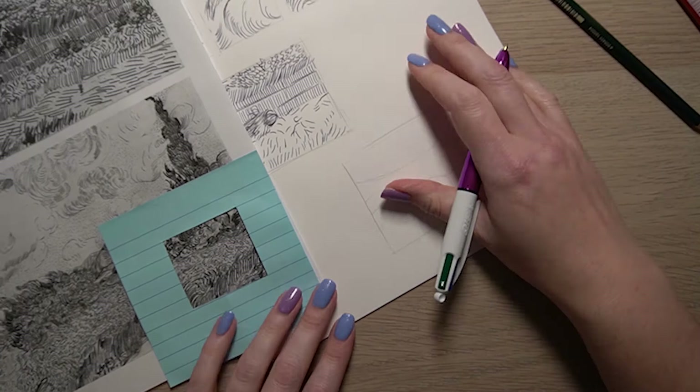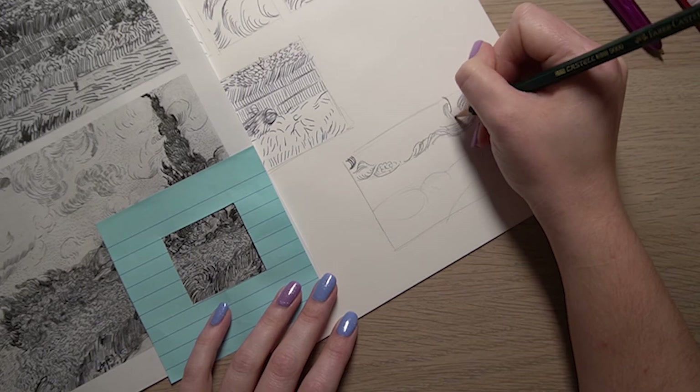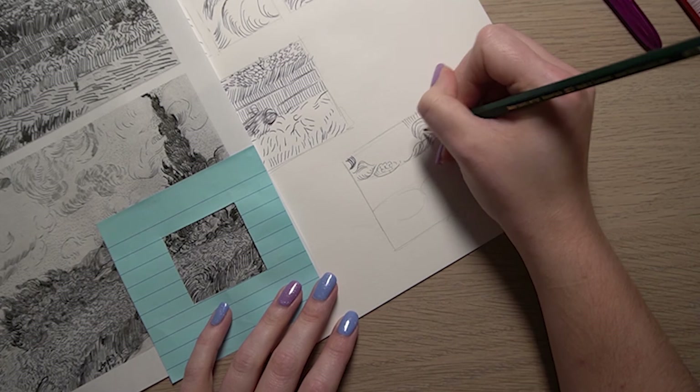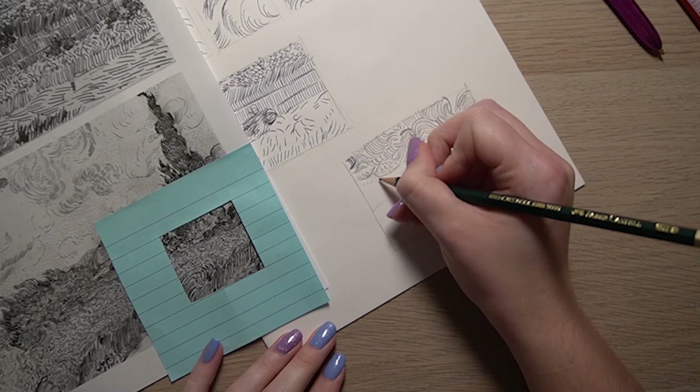Moving on to a different landscape now, repeating the process - drawing out the box and then adding in the pencil drawing of the landscape. This one I'm using pencil to complete the marks, just working on the top of the box adding curved lines that I can see. The pencil gives a lot smoother line and tends to blend together a little bit more than the pen.